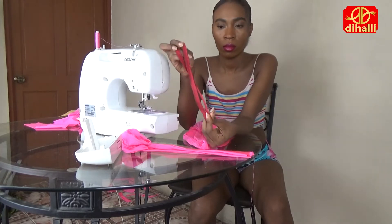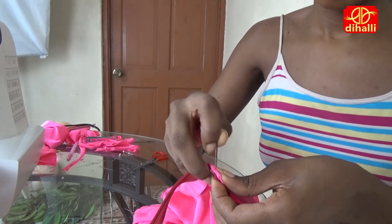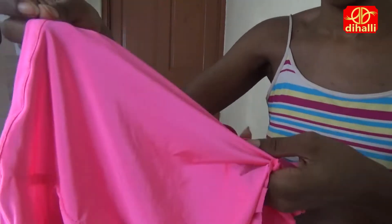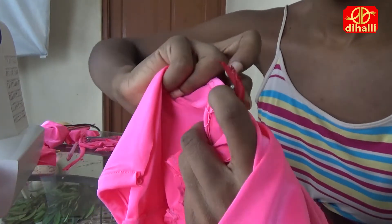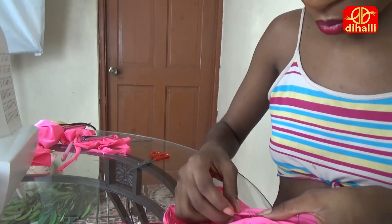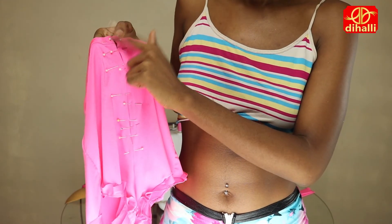Now it's time to put on the zip — this is a bit difficult but you got this. Open the zip, then fold over the raw edge of the shorts inwards and pin the zip onto the shorts, ensuring that both layers are caught. Pin all the way around, ensuring that I pin the bottom of the zip, then stitch in a U shape. For the ends, open the zipper and stitch those down flat.